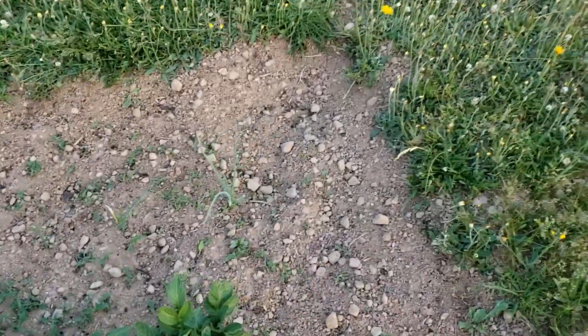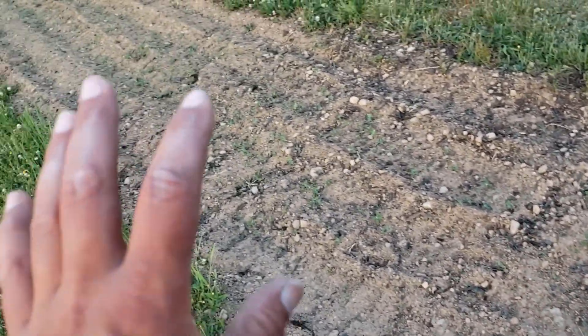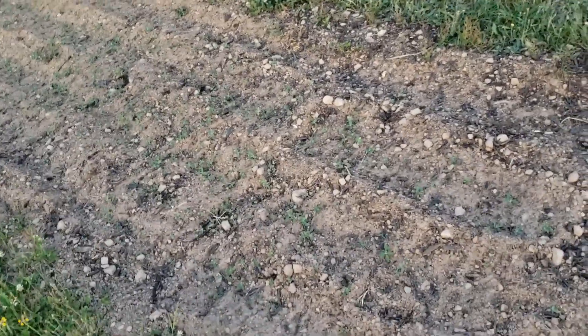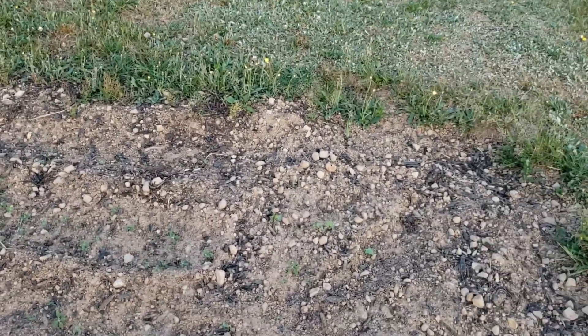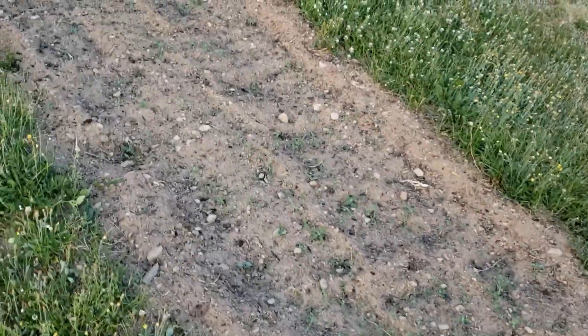I picked a little bit of the weeds out on this end the other day but I'm way too tired for that tonight. Now here if I can remember correctly this is mostly carrots with lettuce. This would be lettuce here and it doesn't look like there's any growing yet — just more weeds, lots of weeds. I'm just going to take a peek if there's any carrots yet. Doesn't look like it, just lots of weeds. Lots to pull out.